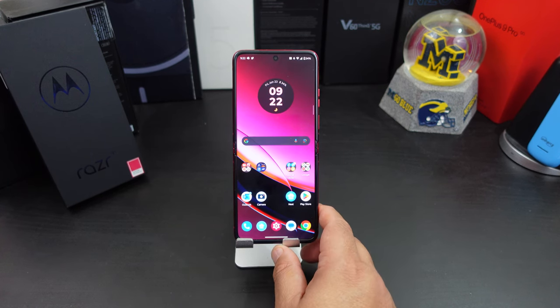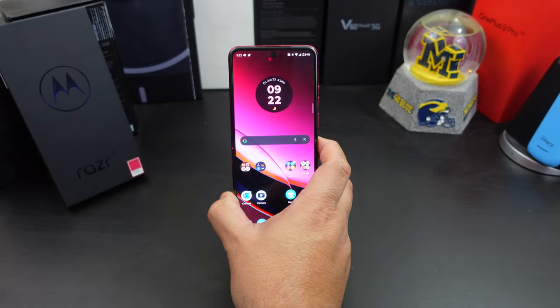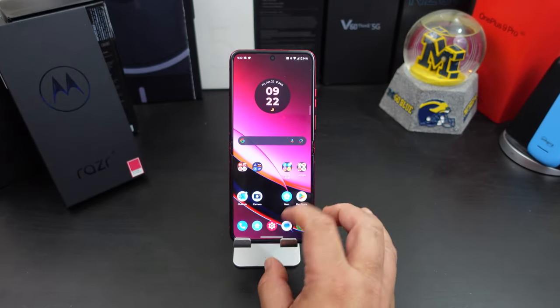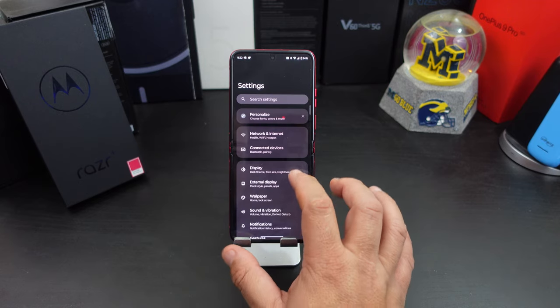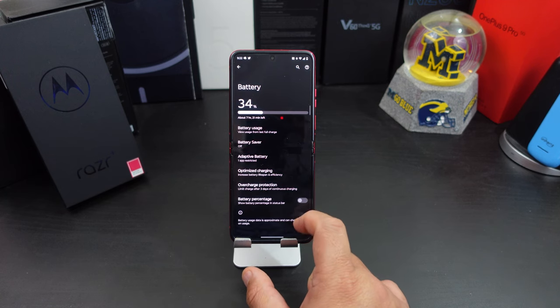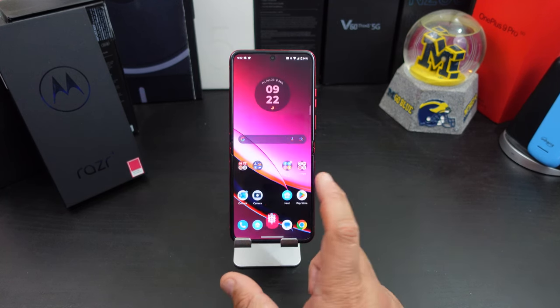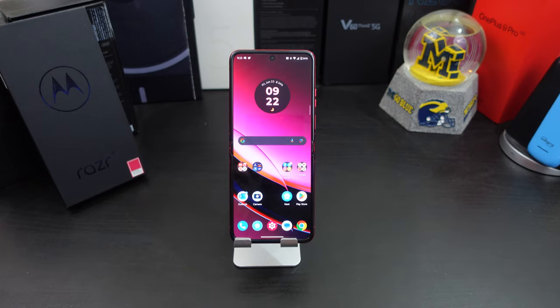This is a simple one: I like having the battery percentage shown in the top right. To get that, go into your Battery settings, and at the bottom you'll see Battery Percentage — just turn that on. Easy. That was number six.